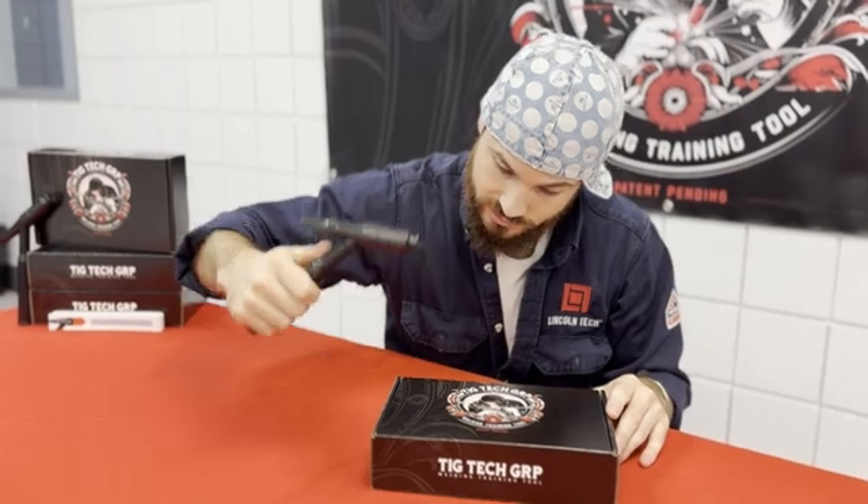Practice walking on a surface just to start off with. I just want you to get comfortable with the torch in your hand, what that weight feels like, and the fine, small manipulations for the end of that tungsten. We'll pick back up next week.